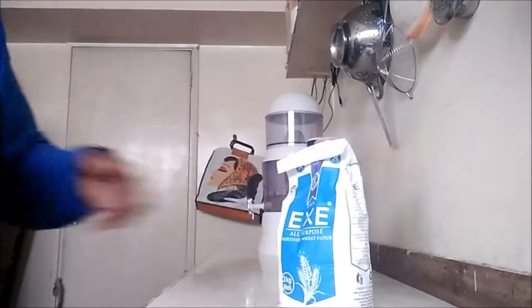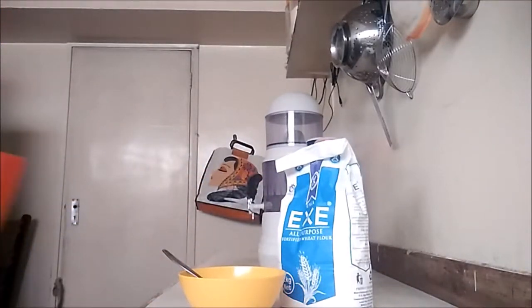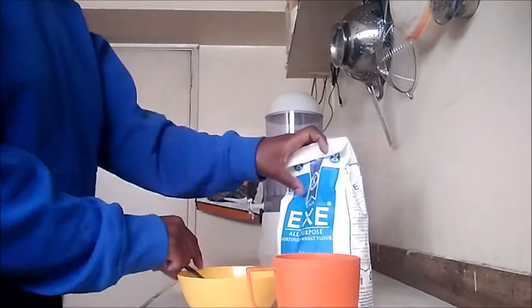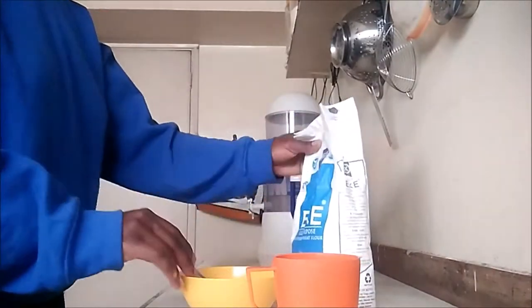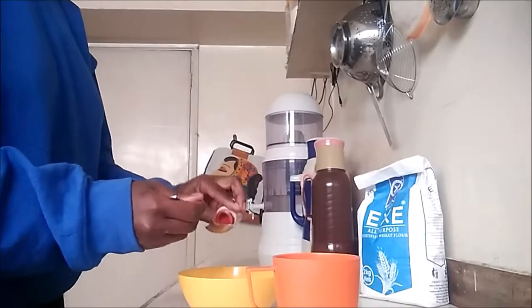While the potatoes cook, I'm going to prepare the paste. I have here some flour, a golden spoon, some water, and some food coloring. I'm going to go ahead and add the flour and the food color into the bowl first and stir it around before I add some water.